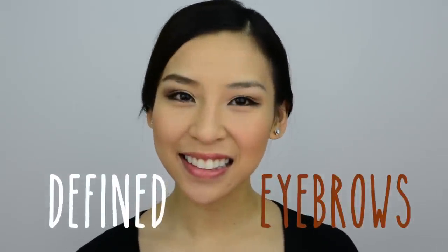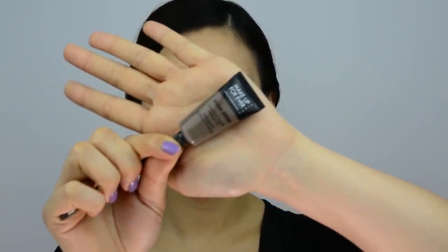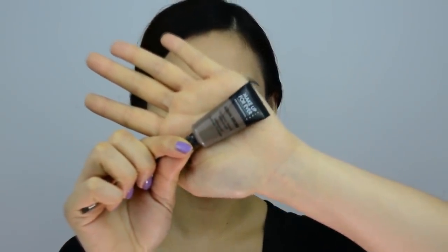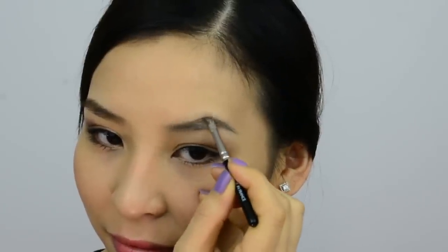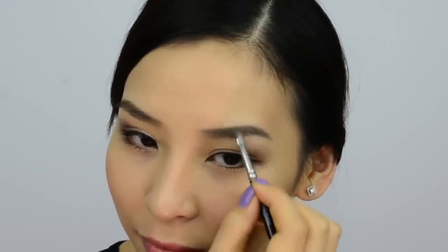On this side of my eyebrow I'm going to be doing look 2: defined eyebrows. For this look I'll be using Makeup Forever Aqua Brow. If you're looking for a product that's waterproof and smudge proof, definitely give this one a go. I'm just going to squeeze a small amount onto my angled brush and work it through my brow. A good tip is to always start in the middle and blend the product out — this prevents it from looking too harsh or dark. Finally I'm going to apply brown eyebrow mascara and the look's complete. It's a really easy and simple look to do.